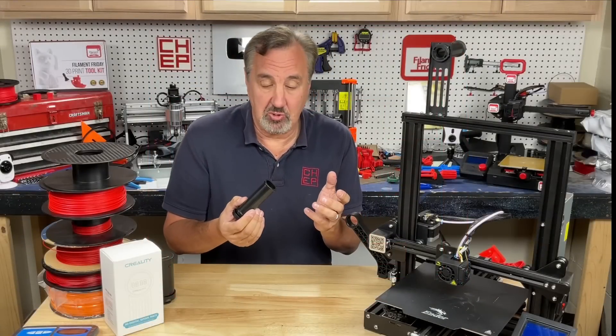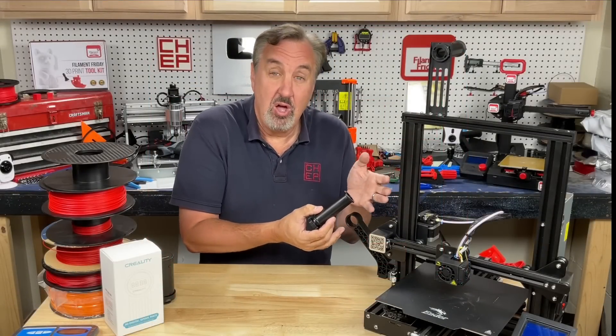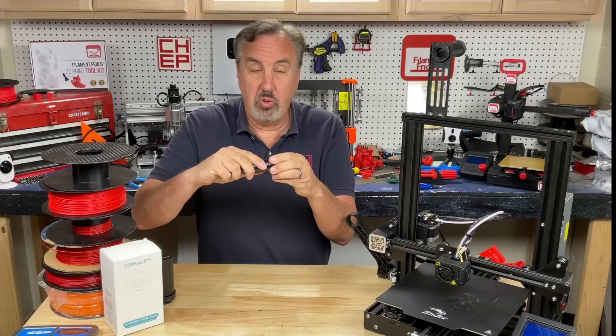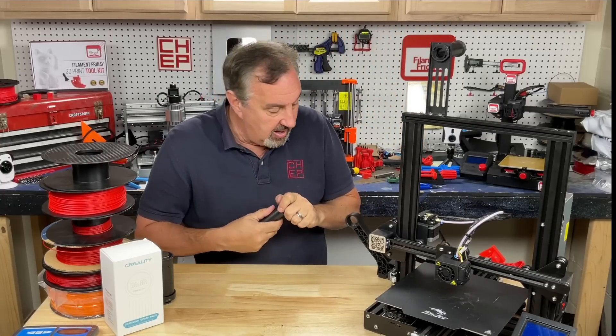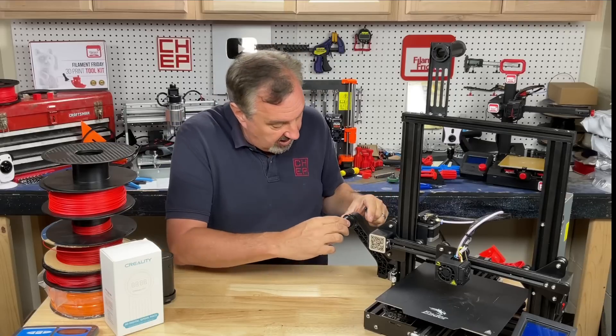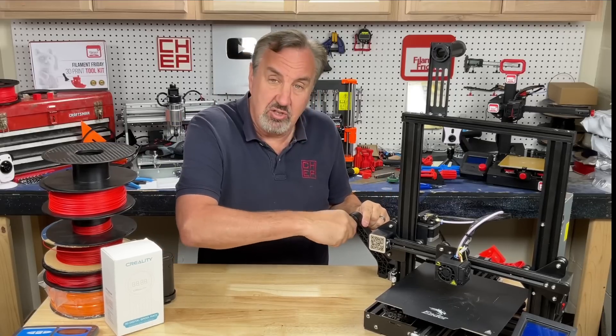Creality 3D printers have very similar spool holders, whether it's a cheap Ender 3 or the new K1s — they all use the same type of spool holder. You've got a twist nut if you're going to hold it to a bracket like on an Ender 3. You can get a side spool holder, and some printers come with that. You take off the nut and it just twists into the bracket.